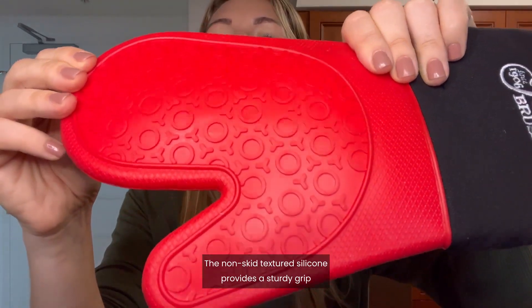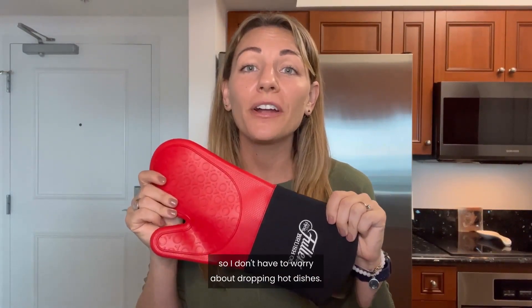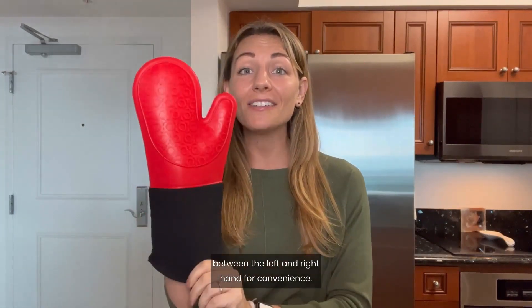The non-skid textured silicone provides a sturdy grip and heat resistance up to 500 degrees. It gives me extra traction so I don't have to worry about dropping hot dishes. Plus, it can be interchanged between the left and right hand for convenience.